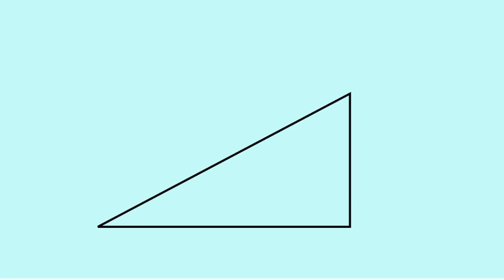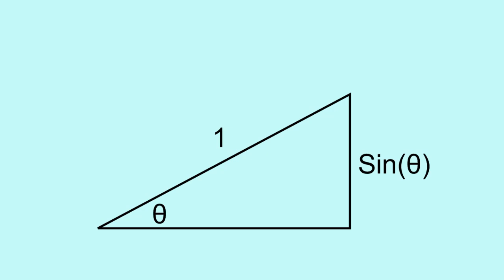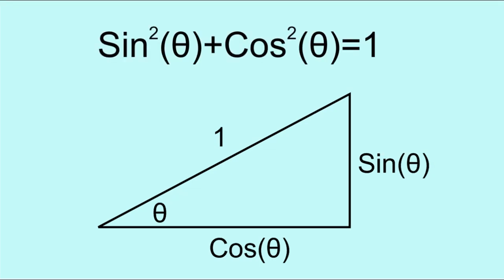When a right triangle with angle theta is scaled to have hypotenuse 1, the leg opposite theta has length sine theta, and the adjacent leg has length cosine theta. So by applying the Pythagorean Theorem, we see that for any angle, sine squared theta plus cosine squared theta equals 1.